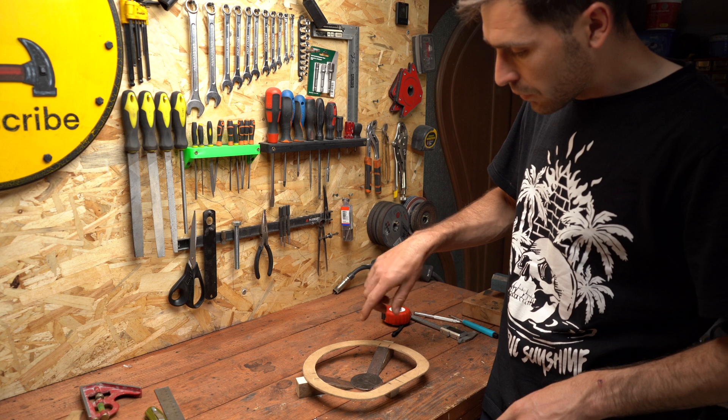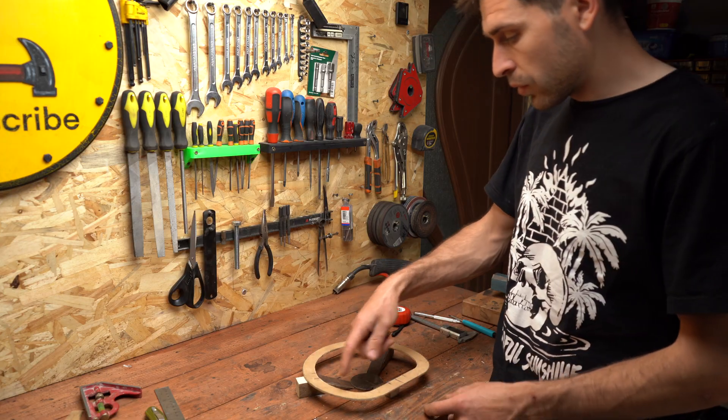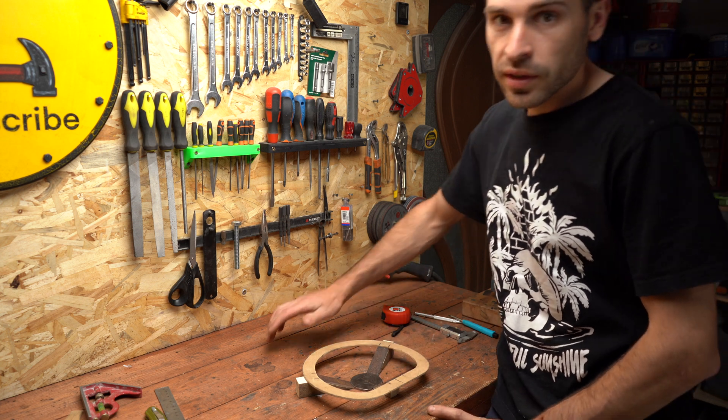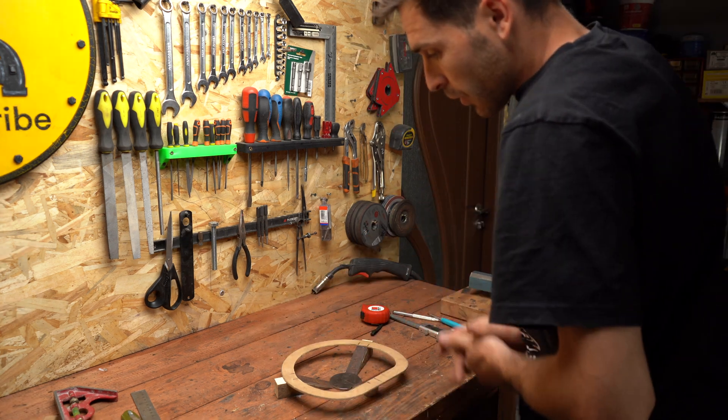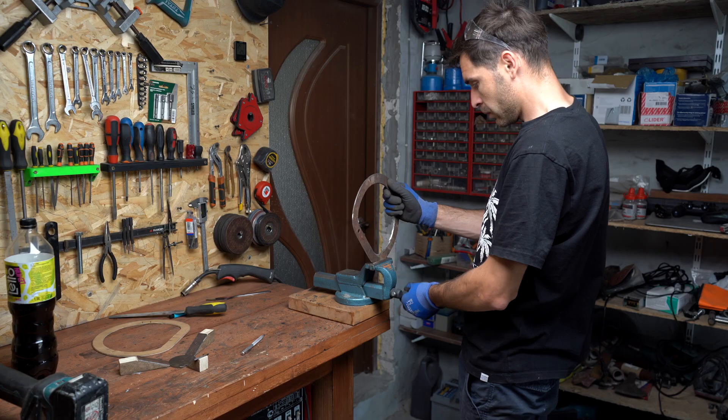It will be something like this — three dimensional, let's say. Now we have to cut this round and then we can weld everything together. The metal I'm using is from an old saw blade, so it's going to be very tough.